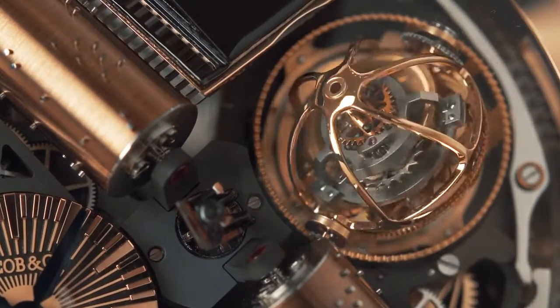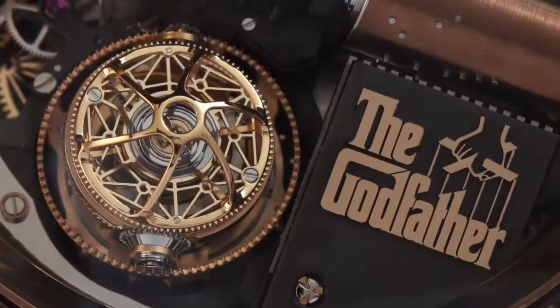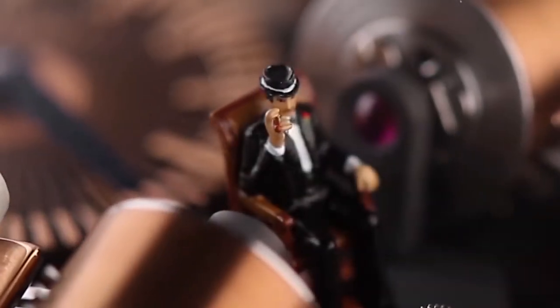The high-speed sequential triple-axis tourbillon turns in one axis in eight seconds, the second axis in 24 seconds, and the third axis in 30 seconds.